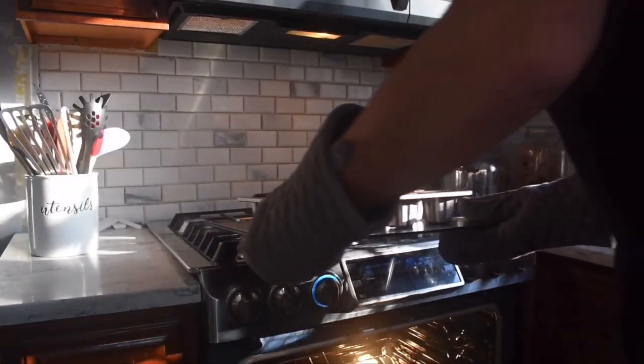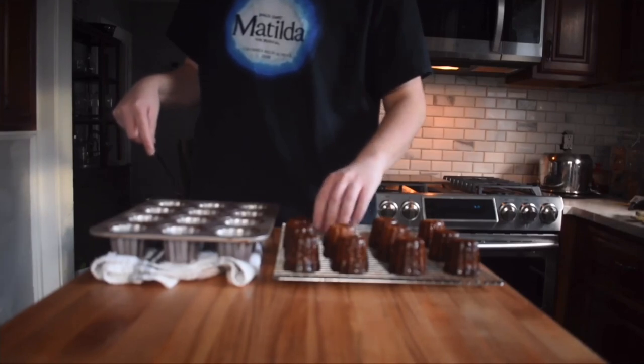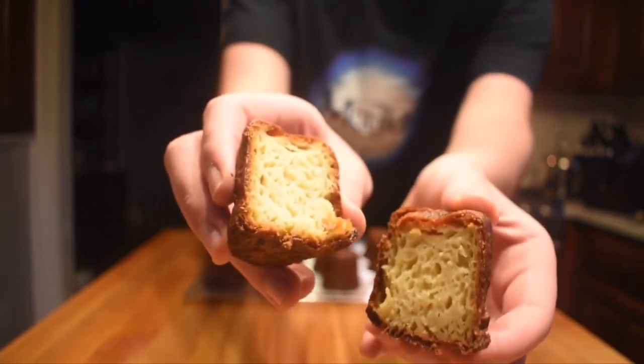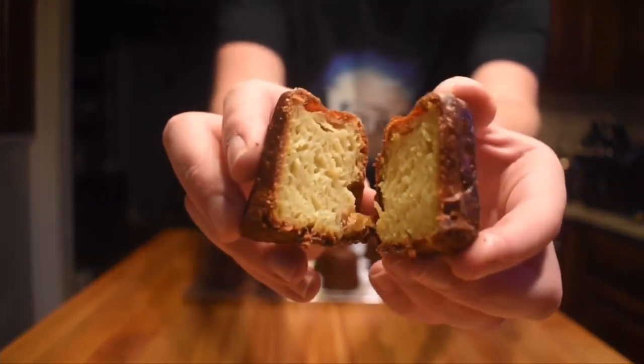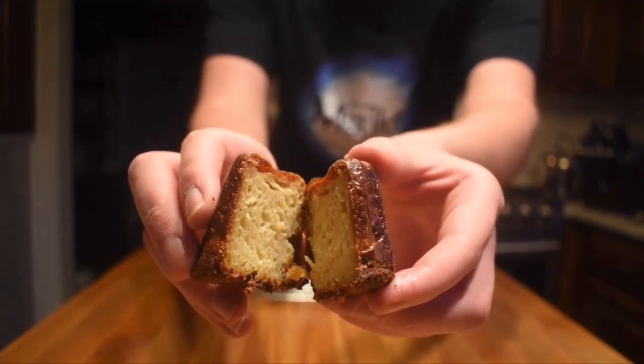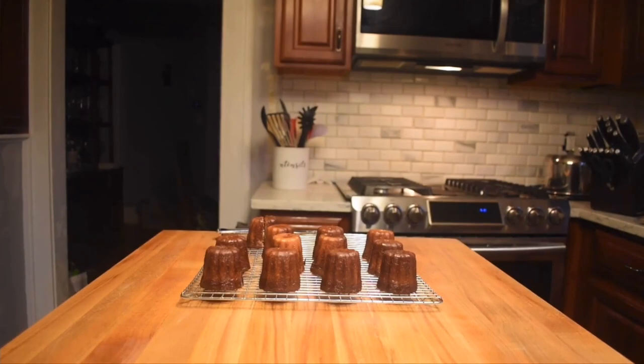Once done, let them sit in their molds for 10 minutes before removing them and setting them on a wire rack and letting them sit for another 45 minutes. Once done, and if done correctly, these bad boys should have an amazingly soft and custardy inside, and a nice and hard crunchy outside. They are extremely delicious and hard to stop eating, especially due to their small size. They are a great and easy recipe to impress your friends and family. That's all from me. Hope you all enjoyed.